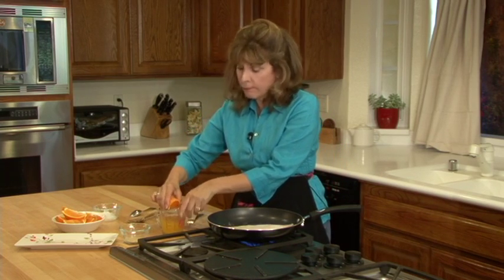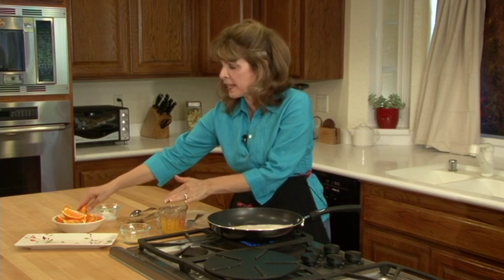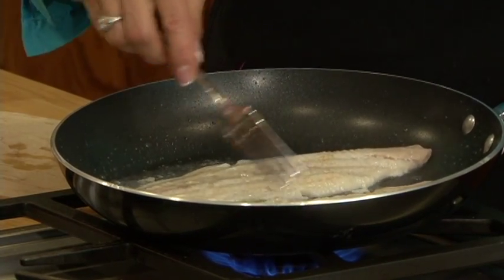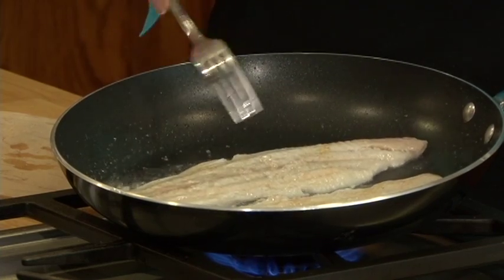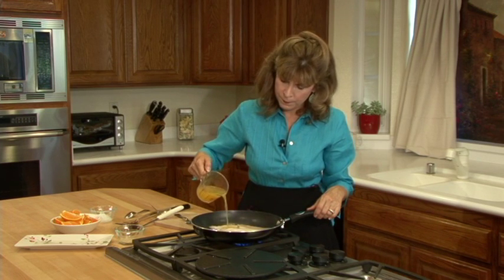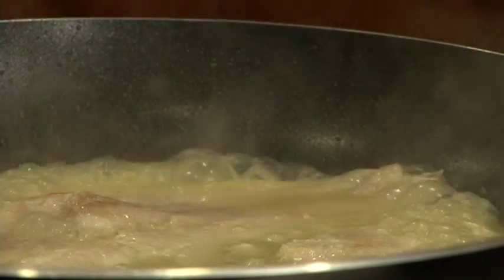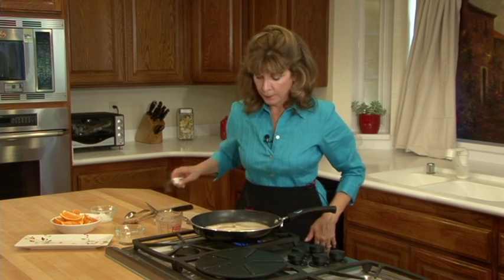I'll let that cook up a teeny bit. I like to get it a little brown before I put in the orange juice. What I did — I just cut some oranges up and squeezed them like so. You can also use orange juice, but I like fresh squeezed oranges — it has such a nice flavor. I'll pour the orange juice in and let it sink in, cooking it down so there's hardly any juice left. That way when you eat it, you can really taste the orange flavor with the coconut.